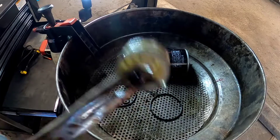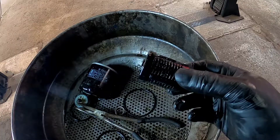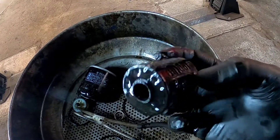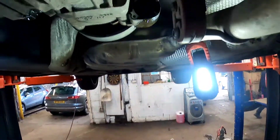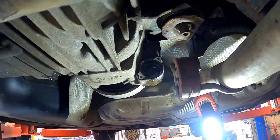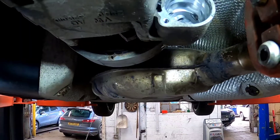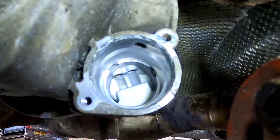Just like that — perfect. Good little tip that is if you don't know how to do it already. There we go, that is one paper filter out. All we need to do now is give everywhere a nice clean through with some brake and clutch cleaner — and here we go, that is everything in there now looking like brand new.